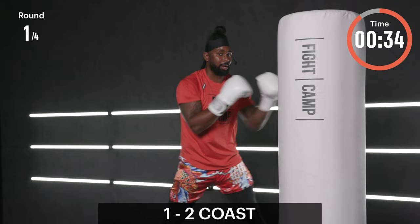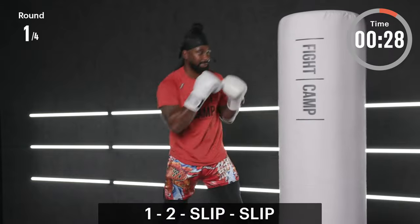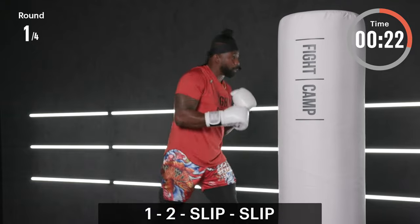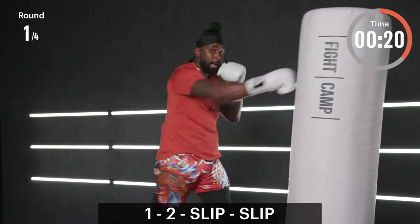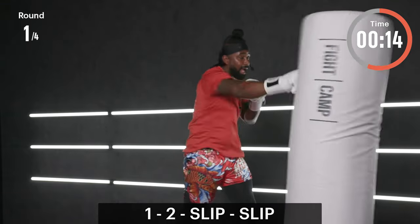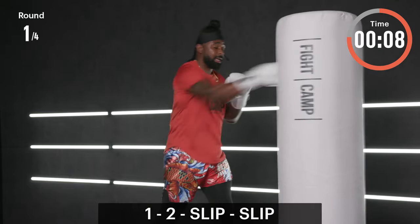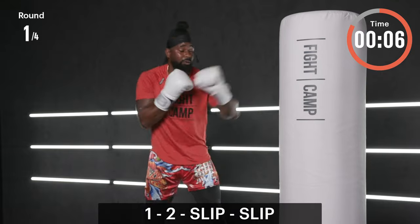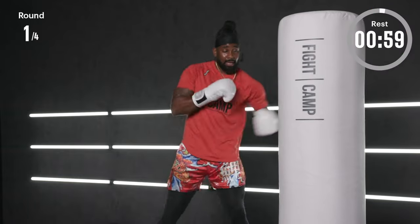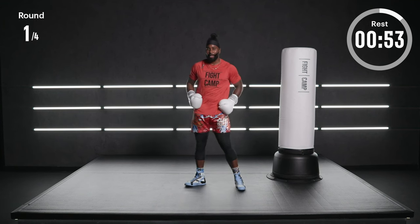Four rounds does not mean easy work. Final phase in round number one — power coast: one, two with two slips. Here it is, ready, set, let's go: one, two, slip, slip. 75 to 85 percent power — I want full speed on the slip, get out of the way quick. You can slip both ways, but I prefer slipping off of that rear hand. Three, two, and one — deep breath in, recover, get hydrated if you need.